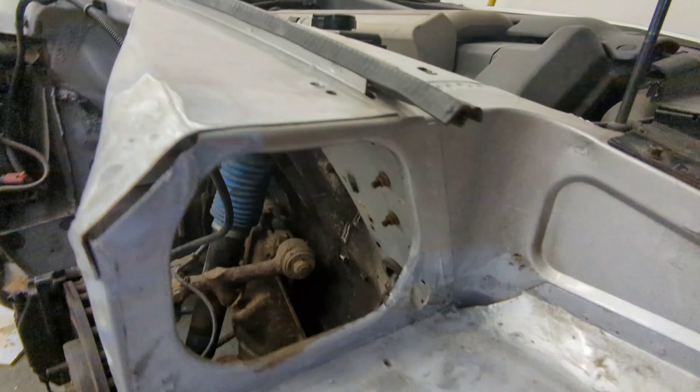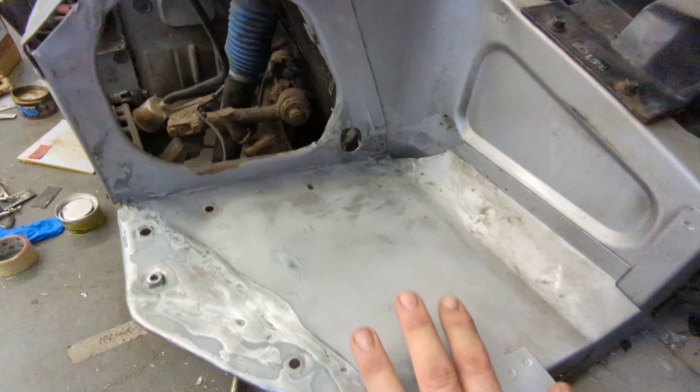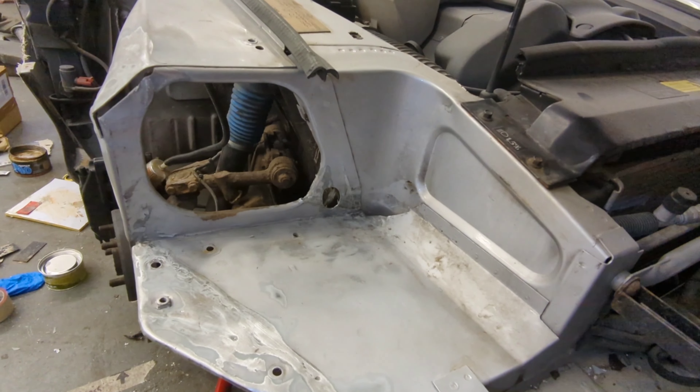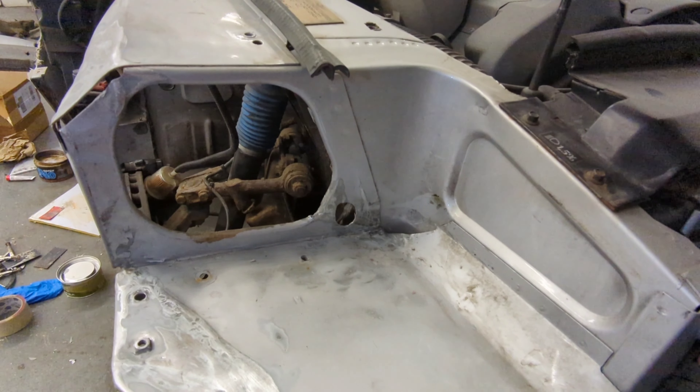The edges look okay. Obviously this is going to have plenty of high-build primer and it's going to be body-coloured again, so it should look pretty good once painted. I'm really chuffed with that.